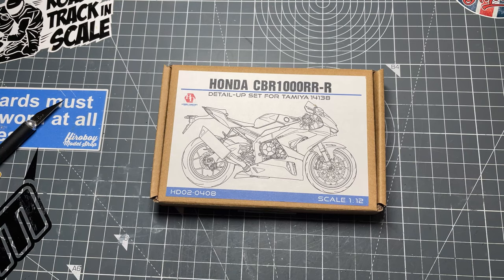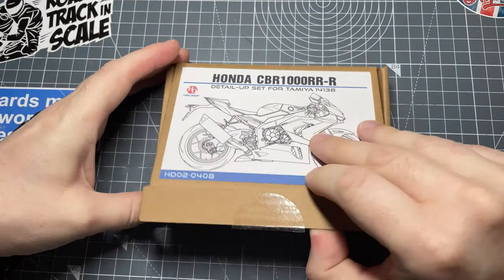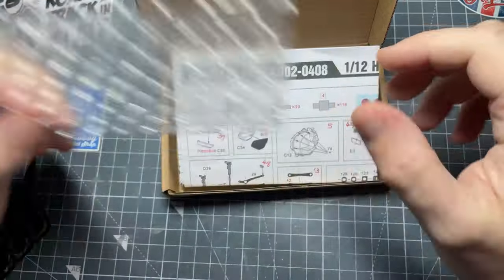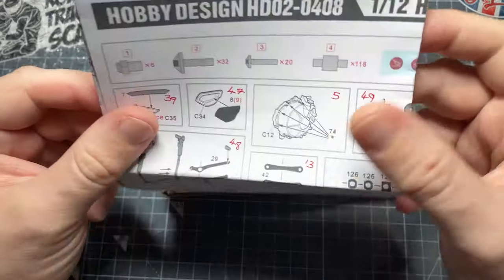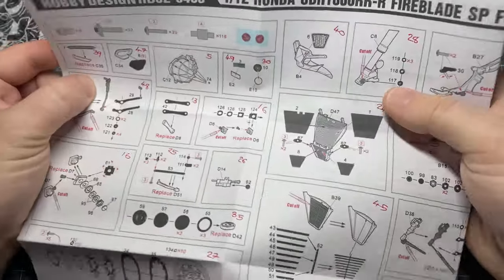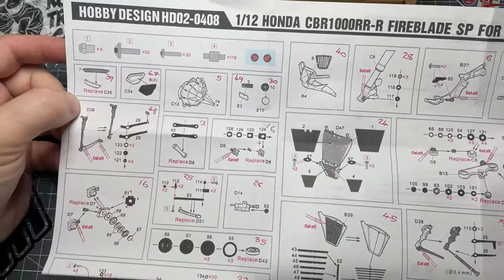Welcome back to Darwin Models. In this video I'm going to do a quick unboxing of the Hobby Design detail set for the Tamiya CBR 1000 RRR — the new Fireblade that they put out last year.